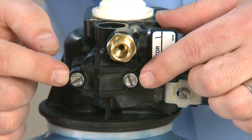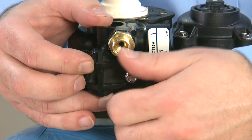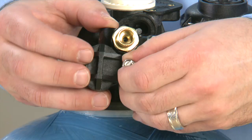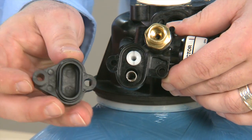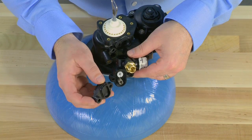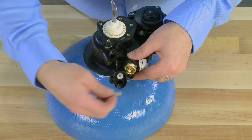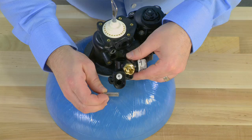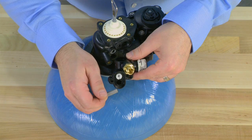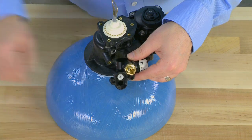We can then remove the two screws that hold the cap onto the injector assembly, then remove the injector assembly from the body of the valve. We remove the cap and inspect the o-ring on the back side to make sure it is secure. We then have access to the screen. The water flows across the screen before it gets to the injector, so we want to make sure that it is free of any debris and there is no damage to it.